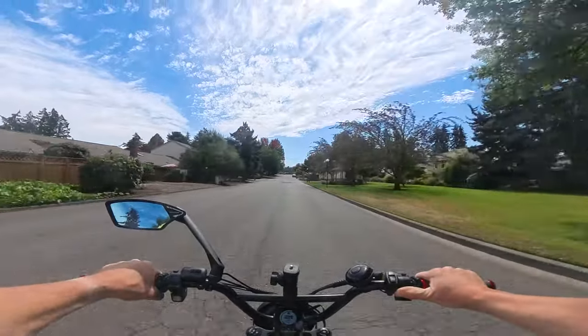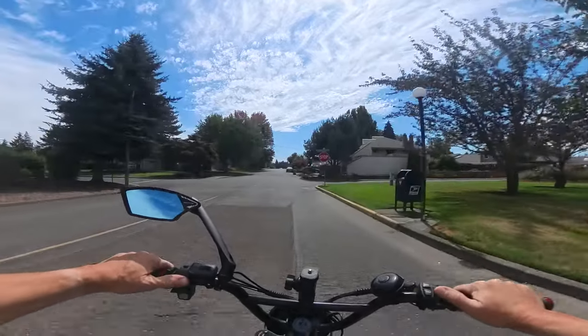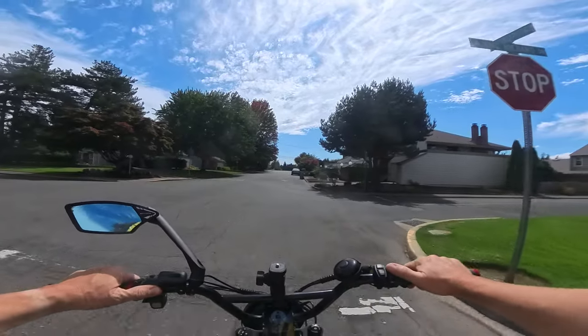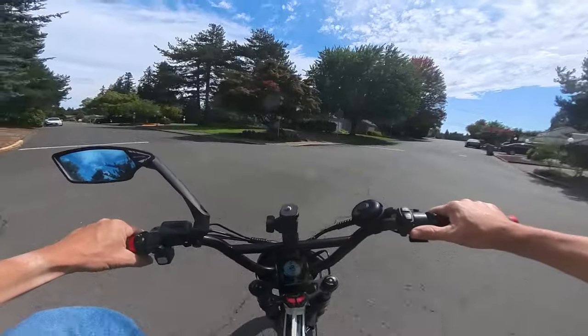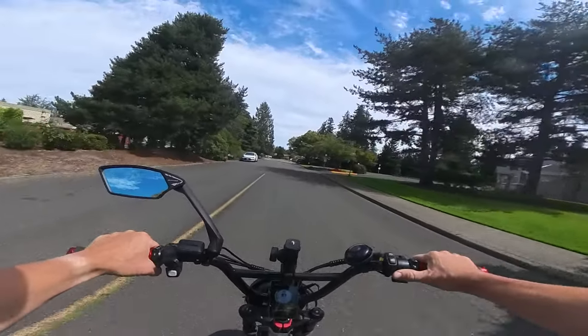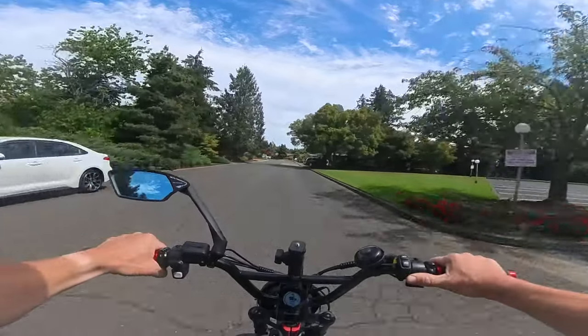This will definitely get you a little over 20 — I think I've had it up as high as 25 before in pedal assist five, and that's on the legal street mode. But that was going on a slight downhill. Normally it'll keep you around the low 20s, between 20 and 25.